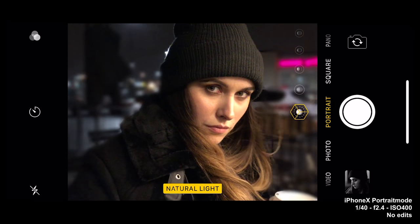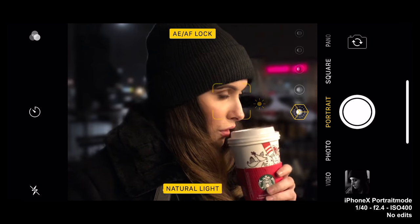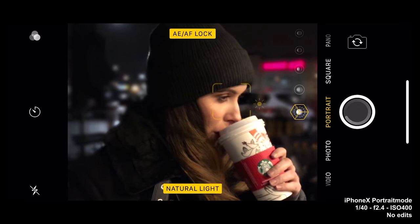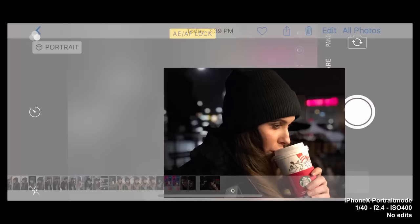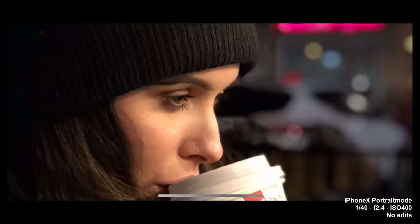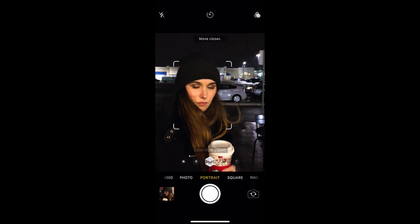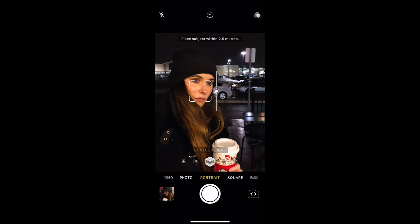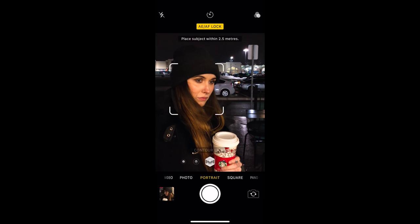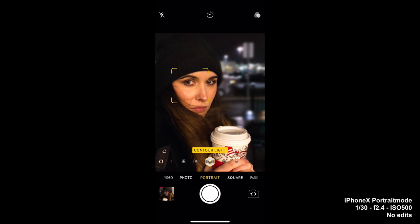Taking a look at low light portrait mode — this is something that didn't look too great on the original iPhone 7 when I tried it out. In this, it actually does a really good job. It's doing some processing to remove noise, and look at those bokeh balls — they're actually really good. I do find though that in low light, you have to be a lot closer to the subject before it figures it out. We're only using some light from Starbucks right now to light her face, but I was actually really impressed with how this looks.